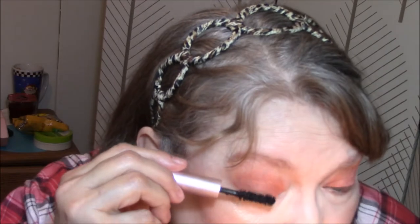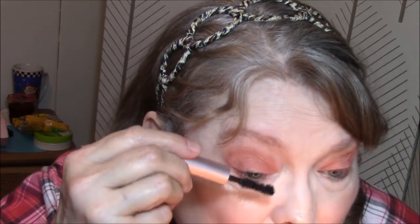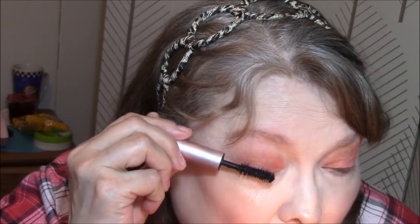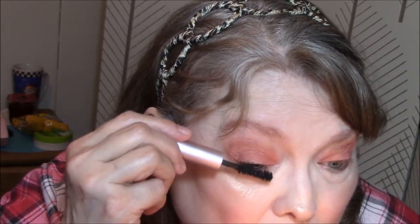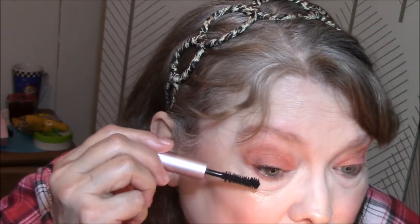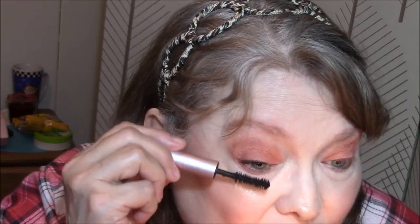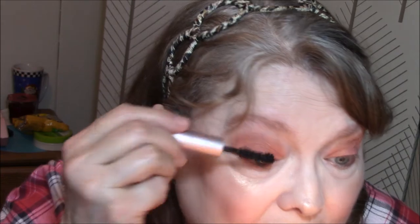I always forget to put on mascara. I'm going to use my Too Faced Better Than Sex this week. I would for sure buy a full size of this mascara — I love it.